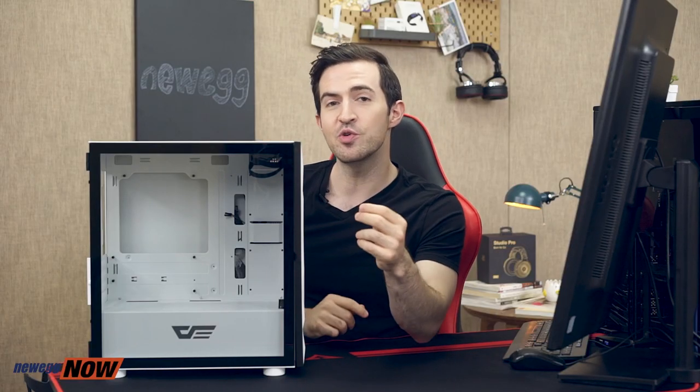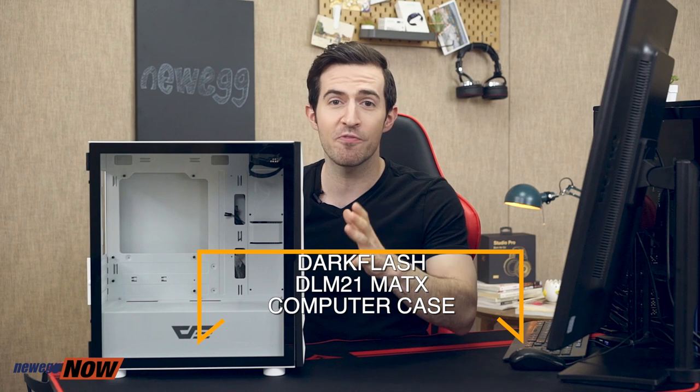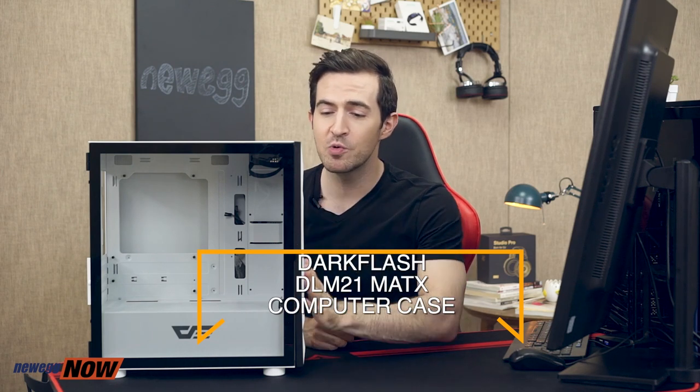So if you only have a few internal drives and your graphics card will fit, this is definitely a case I can highly recommend, especially if you want to go the CPU liquid cooling route. I've seen standard metal cases go for this price without the slick tempered glass side panel, without the cool paint job, without the consideration for airflow. So I think it's safe to say that we have solved today's case. This has been Newegg Now, and now you know.